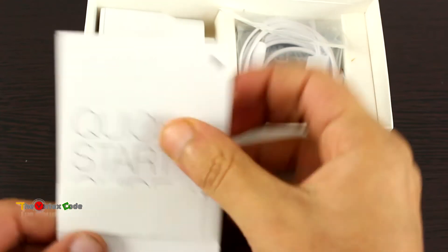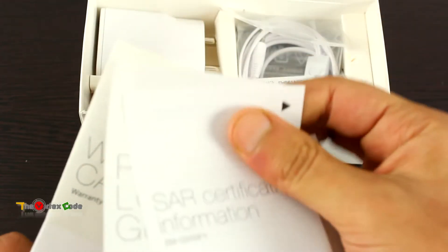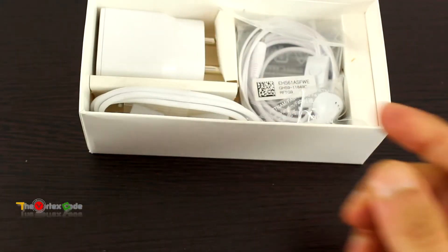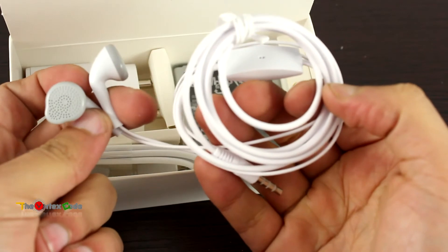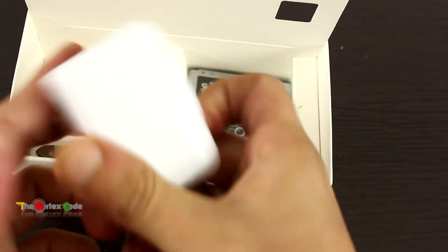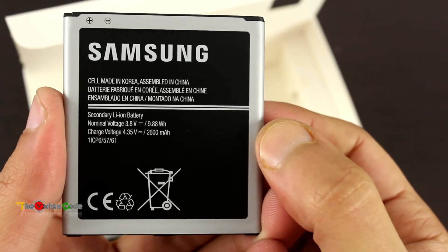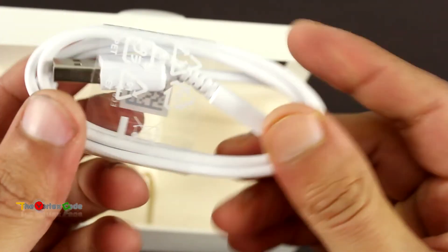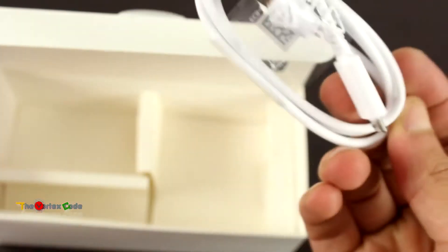This is the quick start guide, SAR certification information, and warranty card — that's the literature. These are the earphones. They come with Samsung's budget phones and are not the in-ear type. This is the travel adapter — its output is 5 volts and 1 ampere. This is the 2600 mAh battery. And this is the data and charging cable — it comes with micro USB on one side and standard USB on the other side.